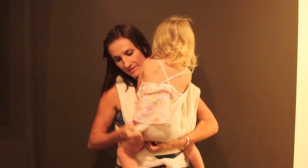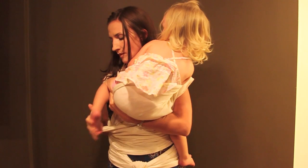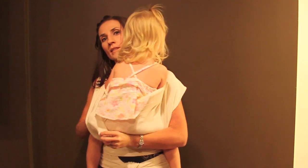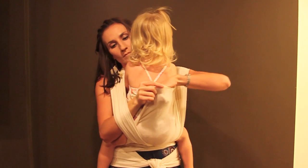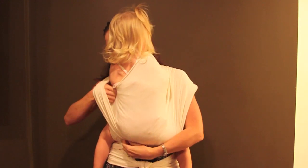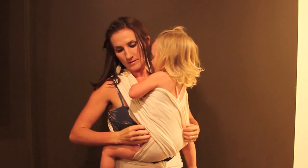Once you have the top of the fabric stretched across her back and shoulders, check to make sure the bottom of the fabric is stretched from one knee to the other. Then slide the opposite leg into the outside pocket, again pulling the top of the fabric across her back and shoulders, and the bottom of the fabric from knee to knee.